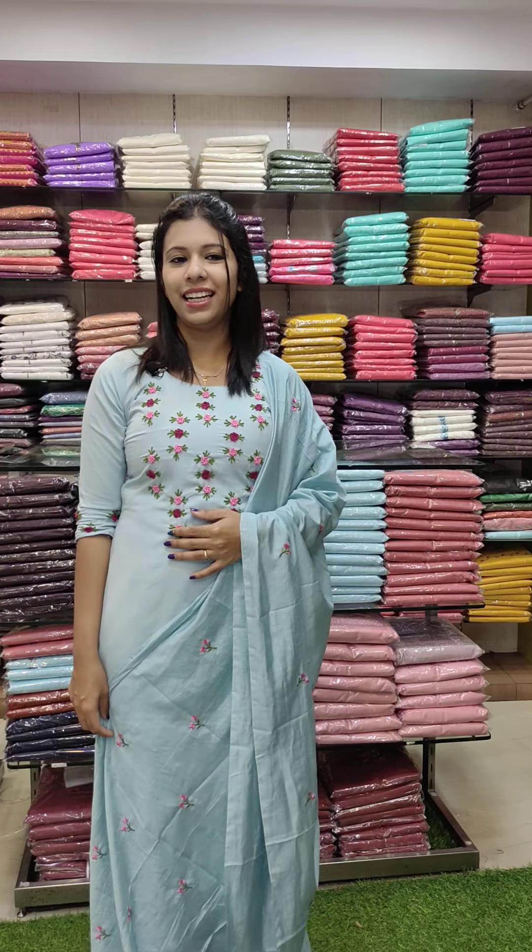Welcome back to Fashion Make Designs. This is the handwork of our solar silk fabric.